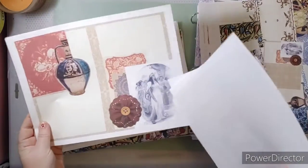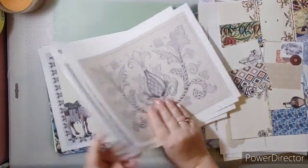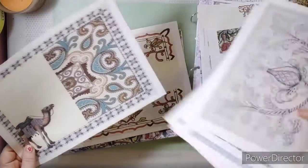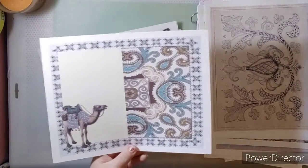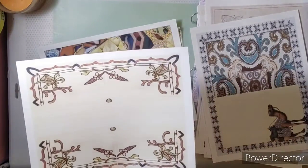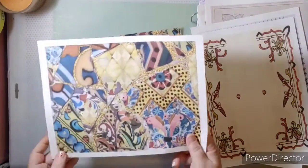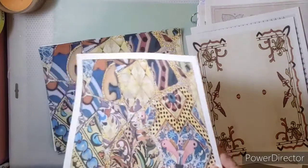There is the Queen of Sheba, and like I said, even if you don't want anything about the Queen of Sheba you can still use these in your junk journals. Look at this one — it kind of reminds me of a boho theme, doesn't it? These came from a public domain book and I just cropped out what I wanted, so it can look like a little boho theme.